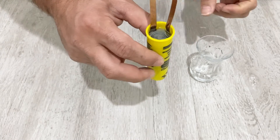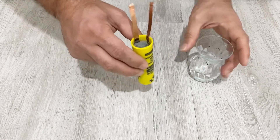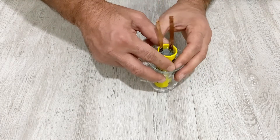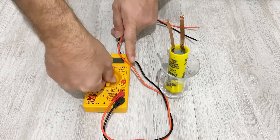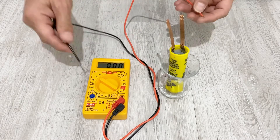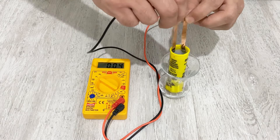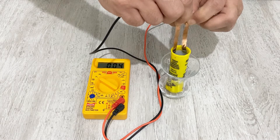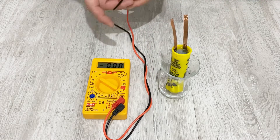First of all, let's measure the voltage inside it, and after that I will charge my super capacitor. Because of its shape it's not standing on its own, so I will put it in a glass to stand it up. Now I will measure the initial voltage inside it — just set it to voltage mode. As you can see, we have about 0.4 volt, so it's almost empty.